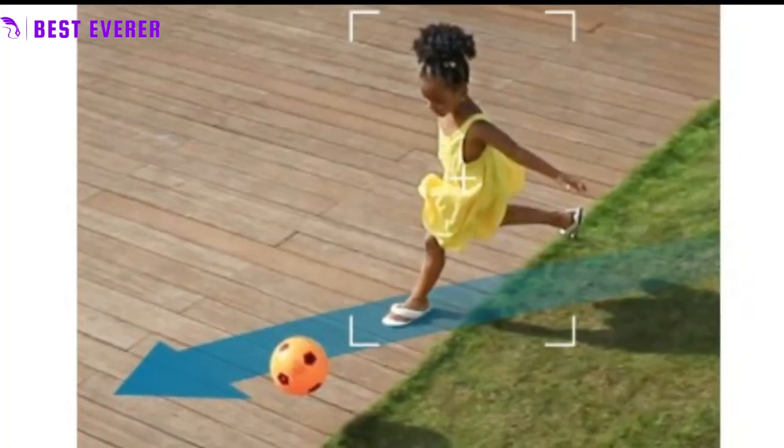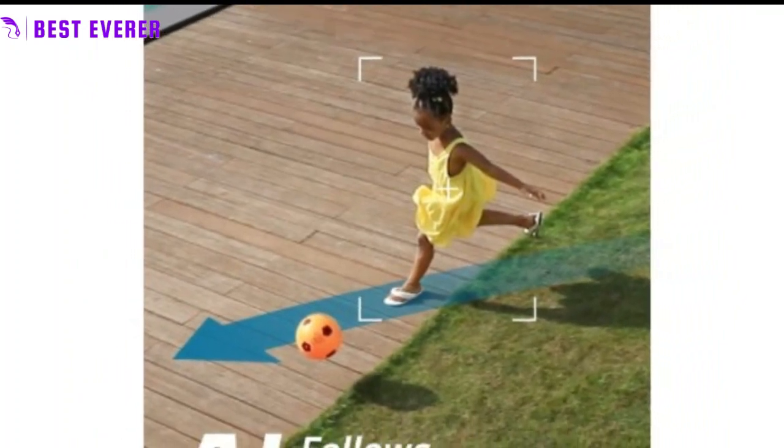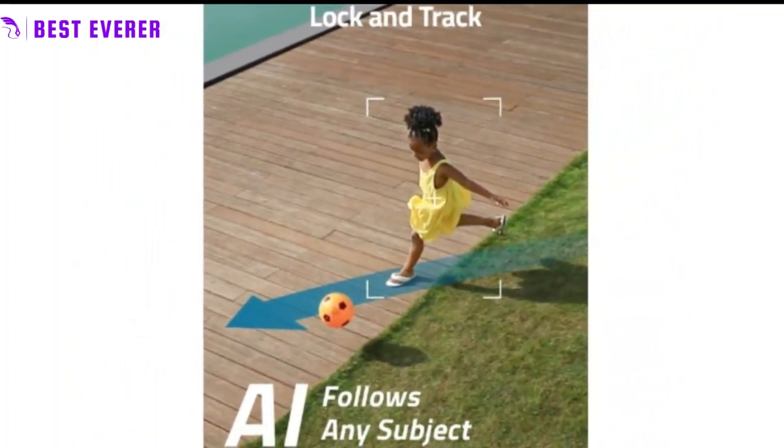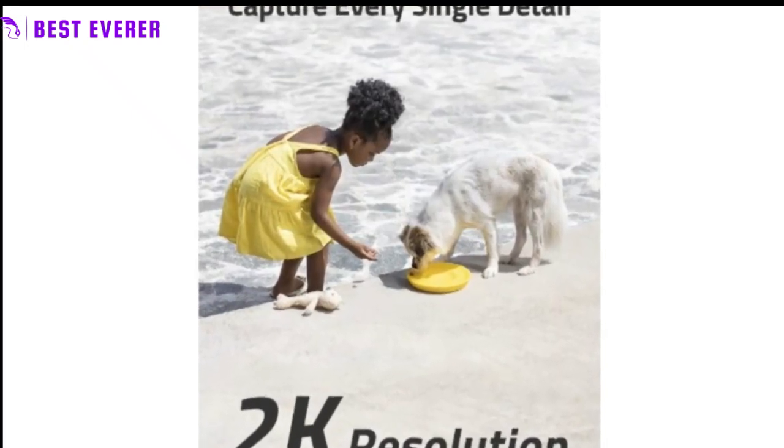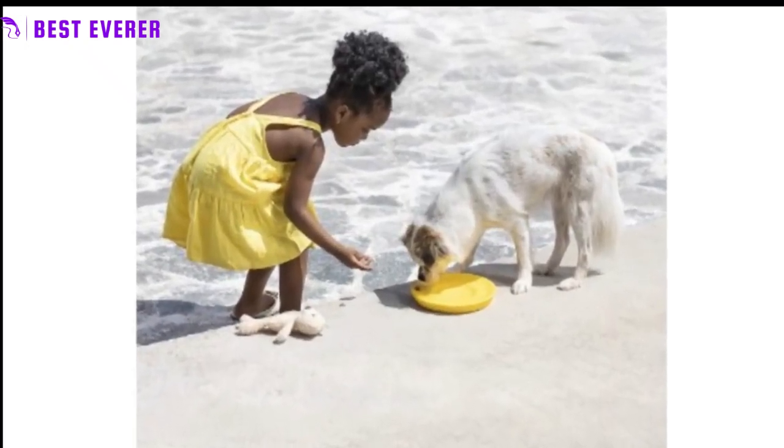The AI subject lock and tracking uses on-device AI to recognize when a person is present, then locks, tracks, and records the subject. This ensures that you always have the most important information, even when there are multiple people or objects in the scene.